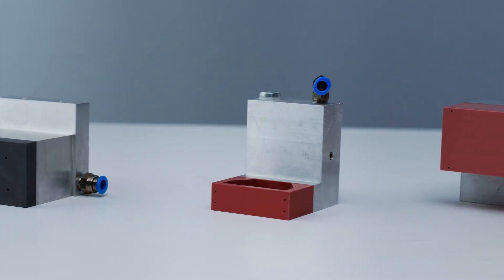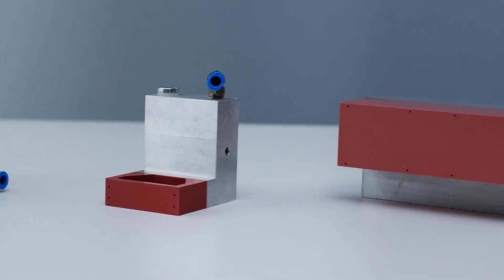In areas such as cosmetics and pharmaceuticals where synced production lines are used and where labeling tolerances must be minimal, we can offer a standard module without having to redesign the entire line. With this product, we're serving a market that is very interesting and will continue to grow into the future.